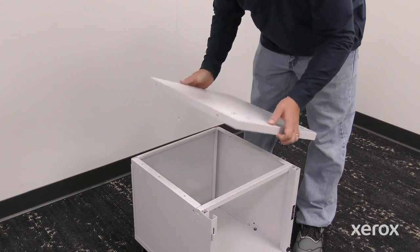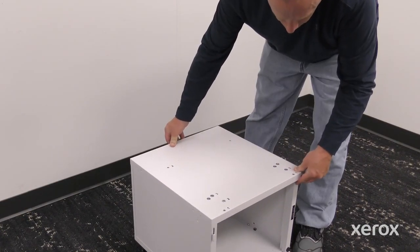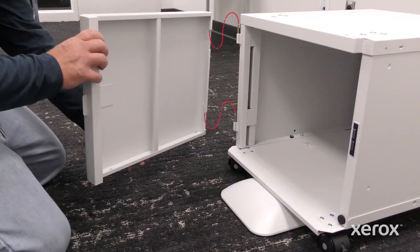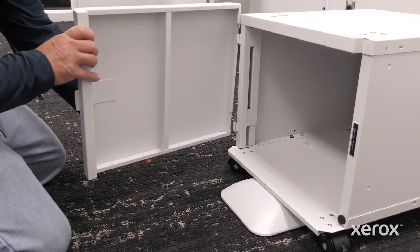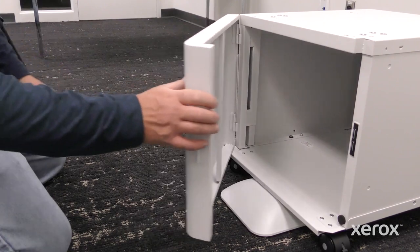Place the top panel over the stand and press down until it clicks. To install the front door into the printer stand, align the hinge pins with the door frame and slide the door down. Then close the door.